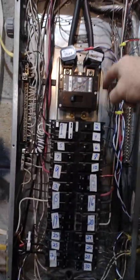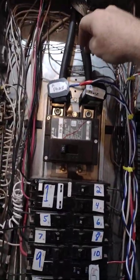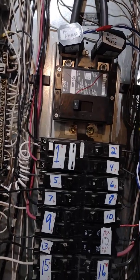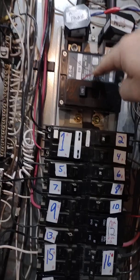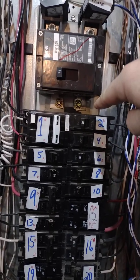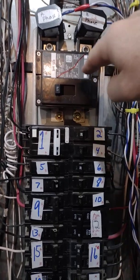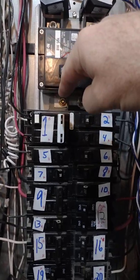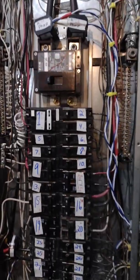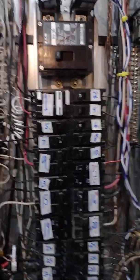Your Line 1 A phase comes in, your Line 2 B phase comes in. That's your A phase and B phase. This is a live panel, so I need to be careful. A phase comes in, hits that lug, hits this breaker. My breaker transfers it to the right, so now I have A phase on my right on that bus. B phase comes in, hits that lug, hits my breaker. Breaker transfers it to the left, and now I have my B phase on my left.